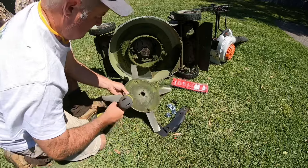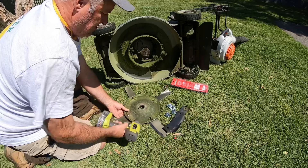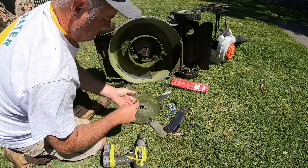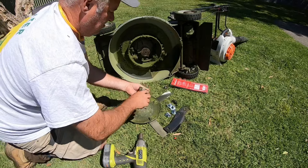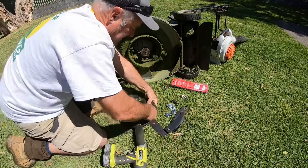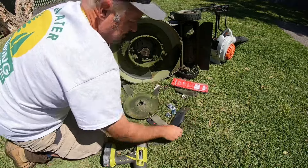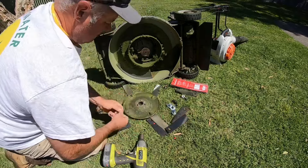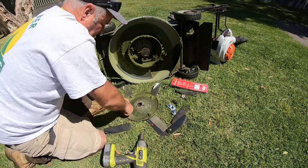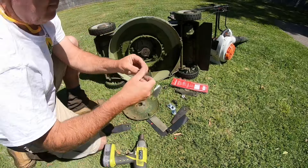The nuts here are 17 millimetre. Just giving it a little clean-up, a bit of a scrape — getting all the muck off. I do that on both sides where the blades are attached onto the disc, giving it a good scrape before fitting the new ones.